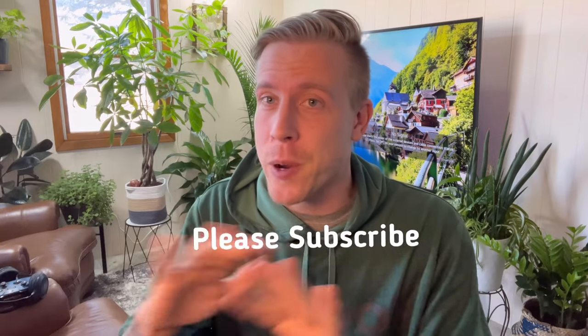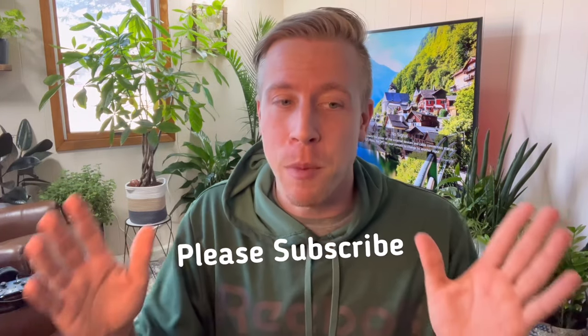My name is Chris, and welcome to Houseplant Therapy. In today's video, I'm going to show you how to use houseplant soil in your fish aquarium to have crazy aquarium plant growth. Please give this video a like and consider subscribing.